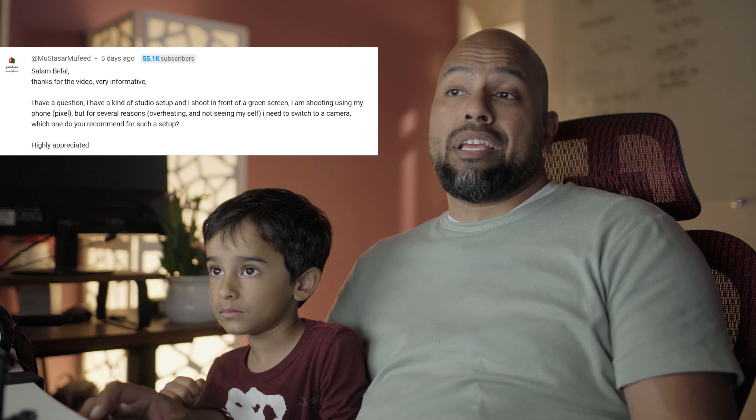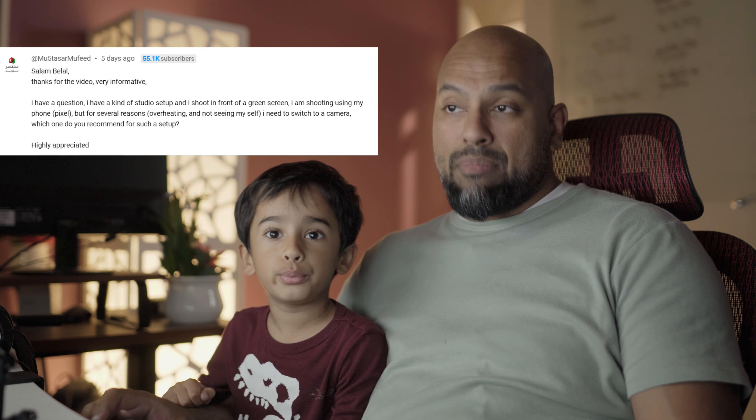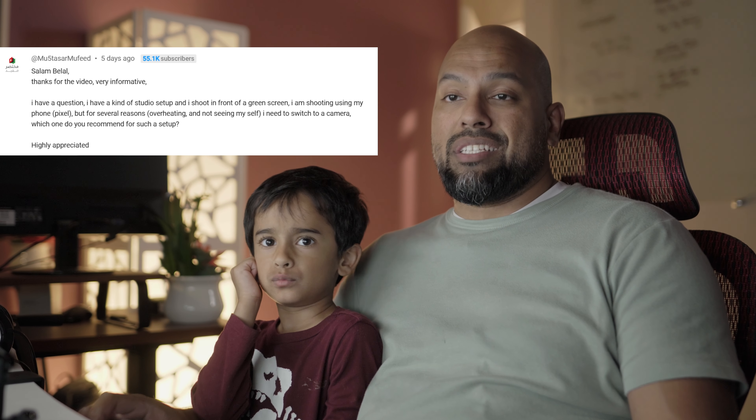He has a question: he has a kind of a studio setup and he shoots in front of a green screen. He's shooting using his phone, which is a Pixel, but for several reasons — overheating and not being able to see himself — he needs to switch to a camera. Which one is recommended for such a setup?